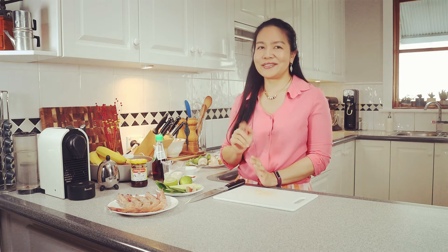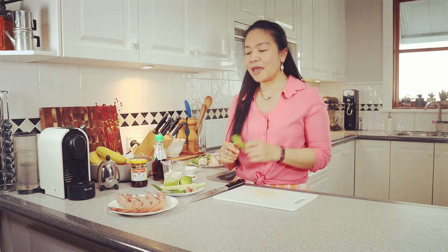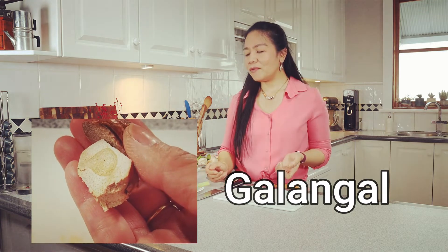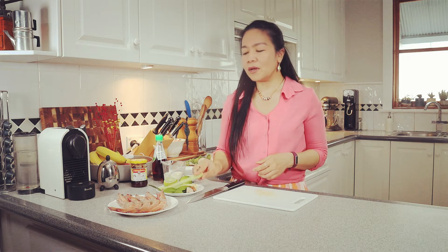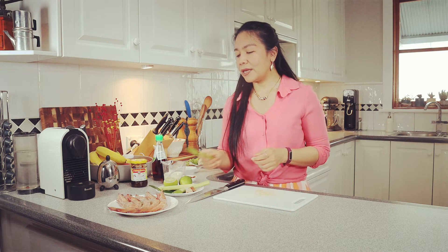The main ingredients to make Tom Yum are the herbs. You need lemongrass, kaffir lime leaves, and galangal. In some countries, galangal can be hard to find. So if you have only lemongrass and kaffir lime leaves, that's all right — that's not a problem.